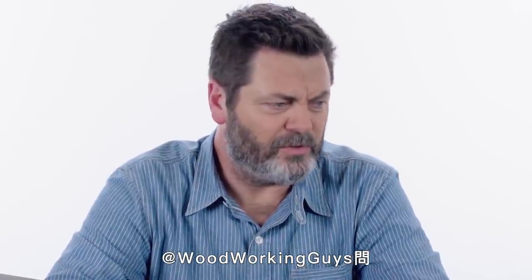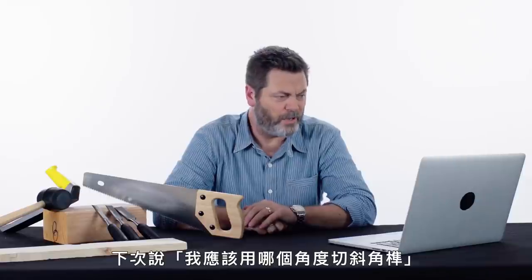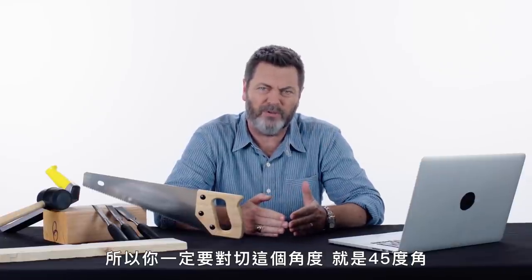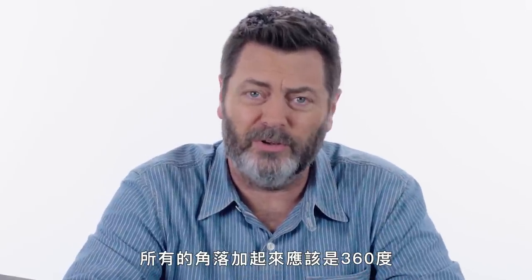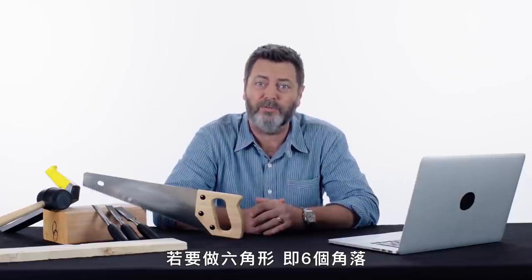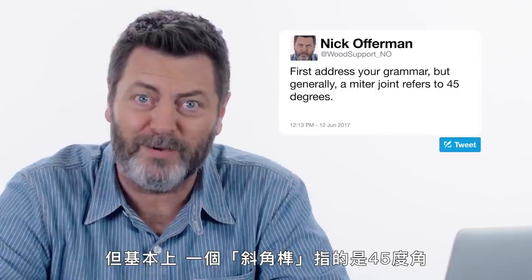WoodworkingGuys asks: what angle should I cut a miter joint at? I would first address your grammar — next time try: at what angle should I cut a miter joint? Traditionally, you're going for a 90-degree corner, so you always bisect your angle, which would be a 45-degree angle. All your corners should add up to 360 degrees. So if you're making a picture frame, that's four times 90 degrees — that's 360. If you're making a hexagon, that's six corners, 60 degrees per corner, bisected would be 30 degrees. But generally, a miter joint refers to 45 degrees.